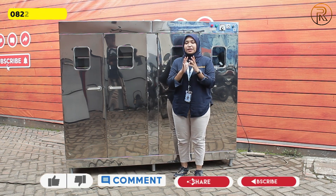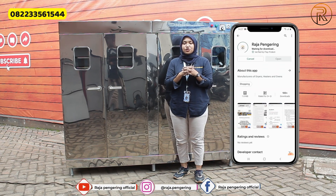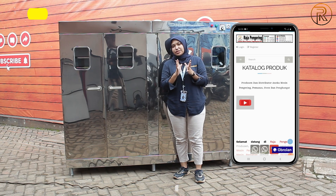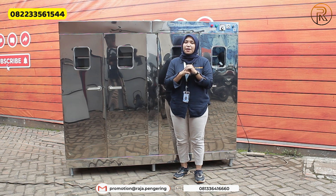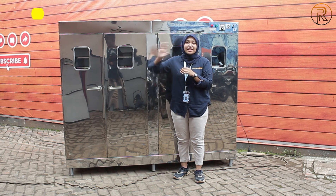Terima kasih sudah menonton video ini sampai selesai. Jangan lupa untuk di-like, komen, dan subscribe YouTube channel kami. Jangan lupa juga follow social media kami, install aplikasi resmi kami yang sudah tersedia di HP kalian, dan kunjungi marketplace kami untuk melakukan pemesanan secara online. Sampai jumpa di video-video berikutnya, dadah!